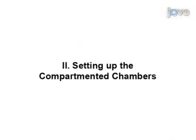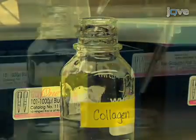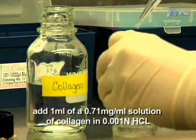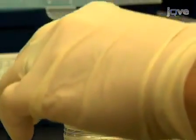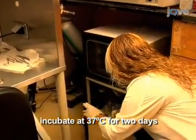So let's get started. Before setting up the compartmented chambers, P35 tissue culture plates must be coated with collagen. To do this, add one milliliter of a 0.71 milligram per milliliter solution of collagen in 0.001 normal HCl to the plates and incubate them at 37 degrees Celsius for two days.